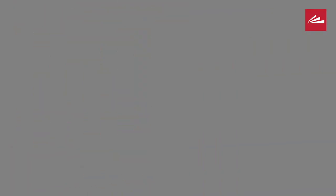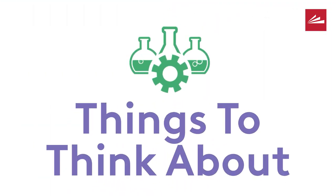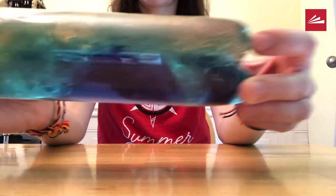Now you get to play with your bottle. What happens when you shake it side to side? Does it look like waves?